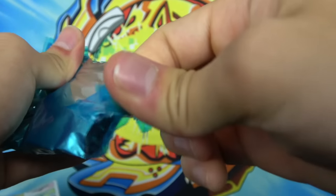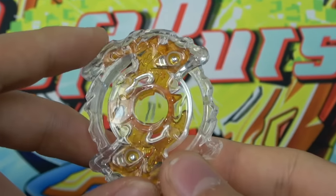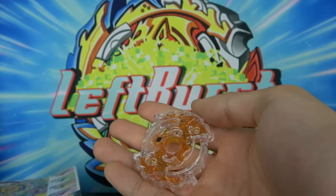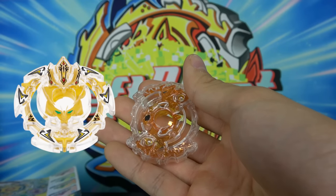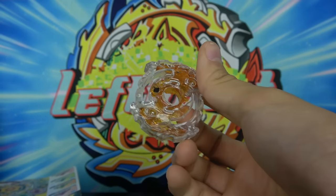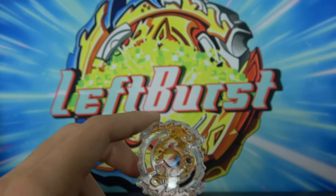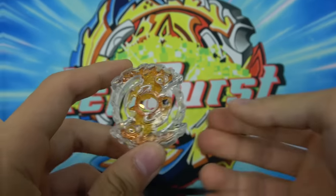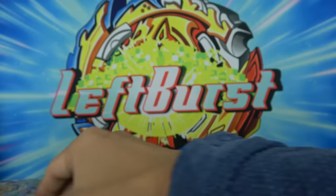Let's see... Wow. They really got us there. I saw the kind of yellowish gold and I was like, oh my god we got it. But no. How is this even different than the normal colors? This looks exactly the same as regular Ragnarok. Oh, I guess it's like transparent but it's like the same color. Alright, I guess we'll look at the parts.